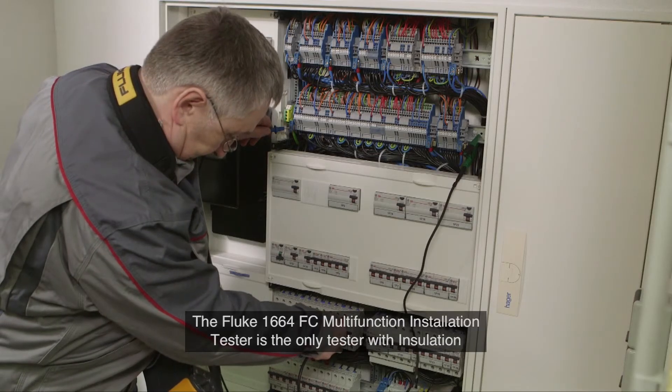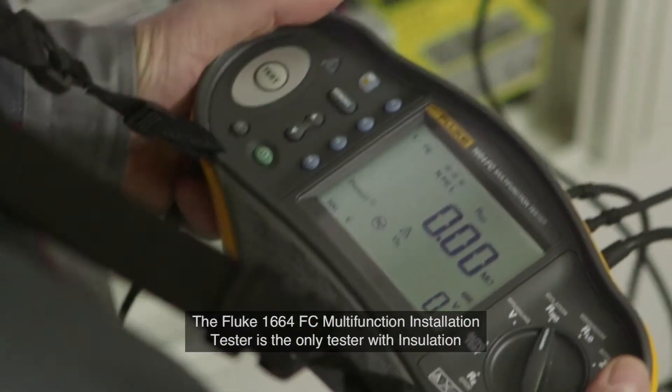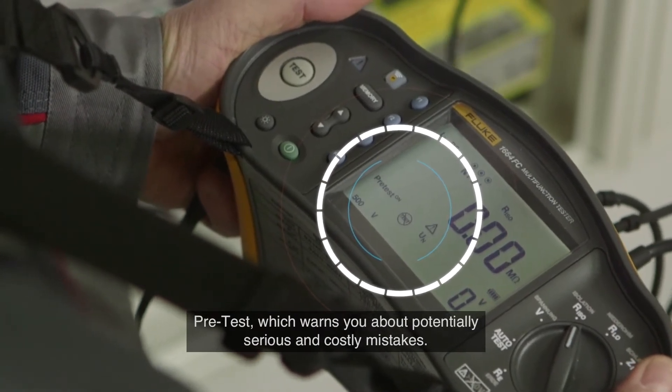The Fluke 1664 FC Multifunction Installation Tester is the only tester with insulation pre-test, which warns you about potentially serious and costly mistakes.